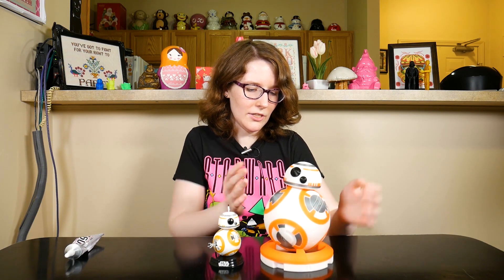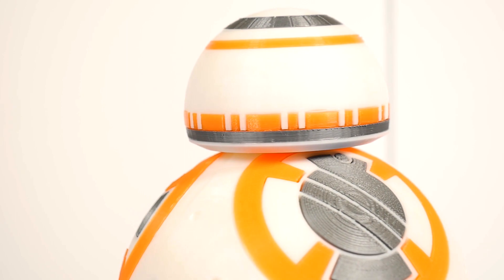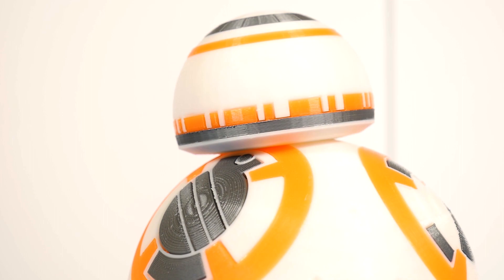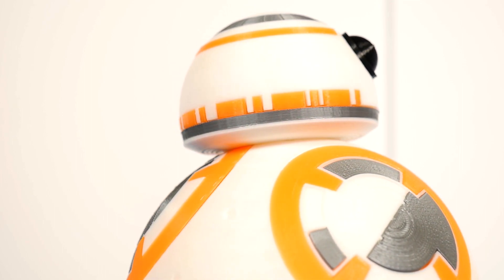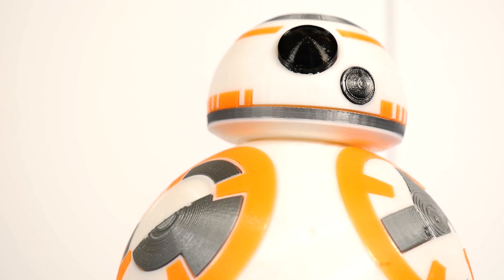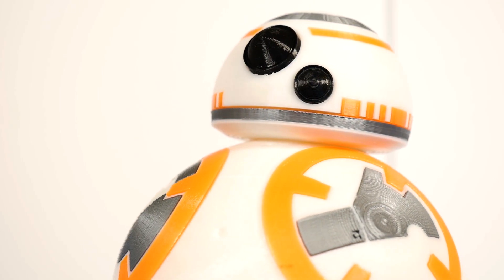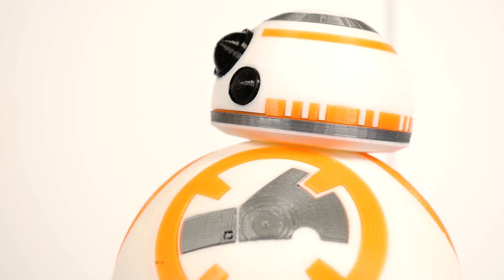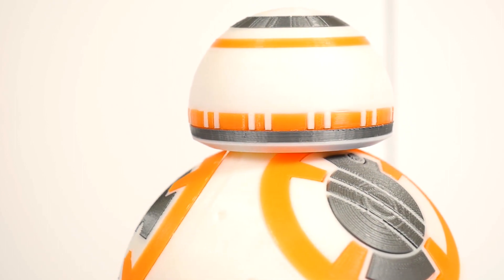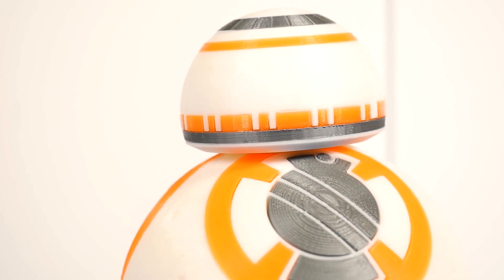I've got my Pop bobblehead BB-8 for scale. You could definitely scale this up, and people have put electronics in, so it definitely has a lot of potential — just a really awesome model. I love when people design models like this, especially of classic characters from movies, where you can print the individual parts and assemble them together so that you don't necessarily have to paint, and you don't necessarily have to do any major finishing either. You can just kind of put it together almost like a model kit and have a ready-to-go character.